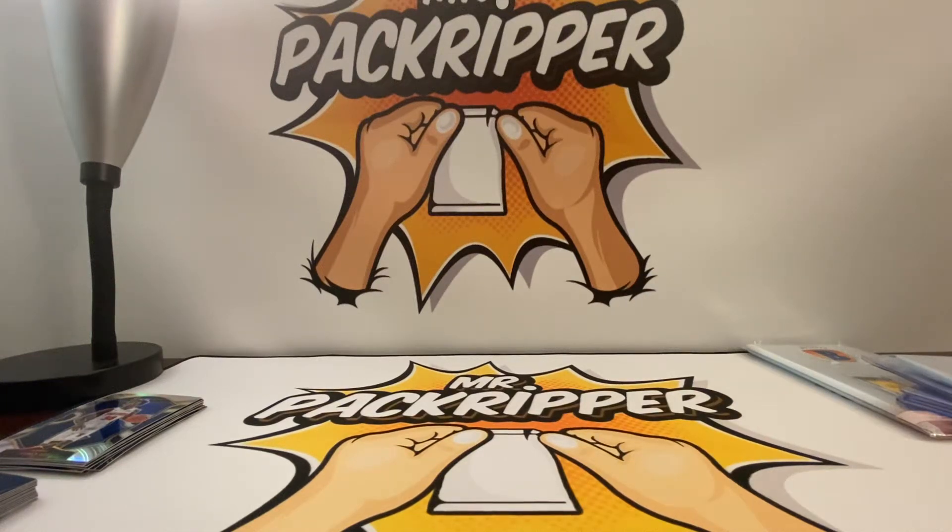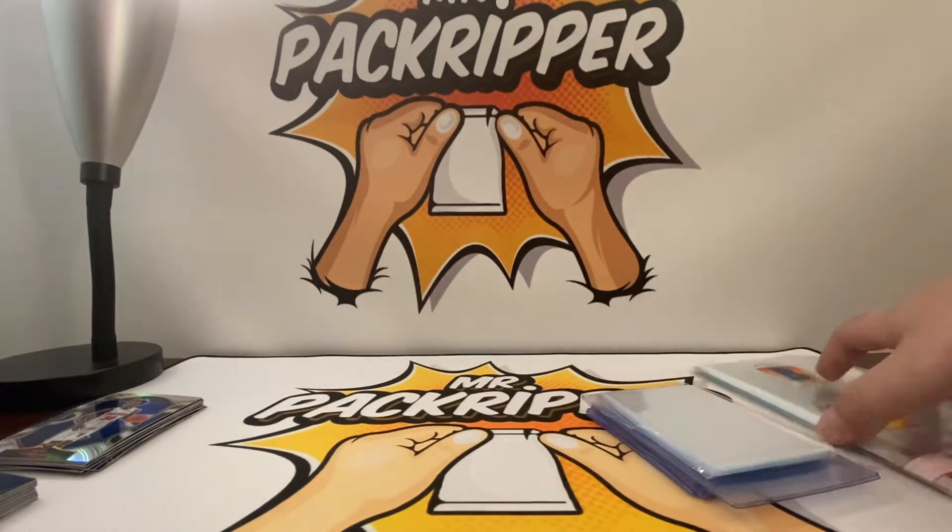What's up YouTube? Mr. Pack Ripper is back with another sports card video, and I thought I'd do a quick video on sleeving up your cards.